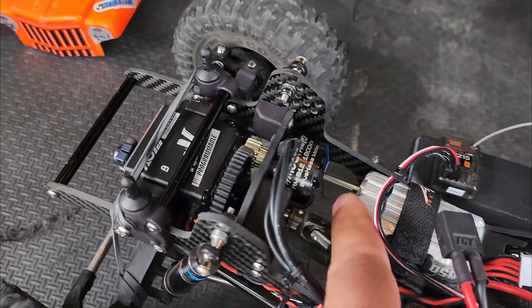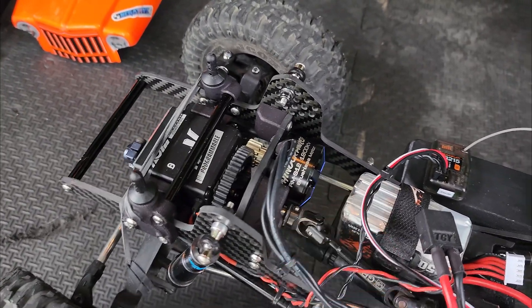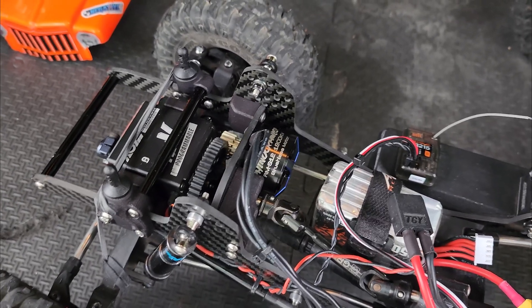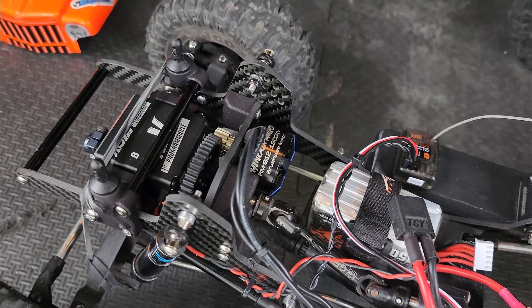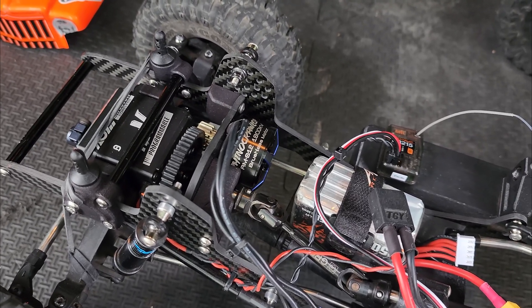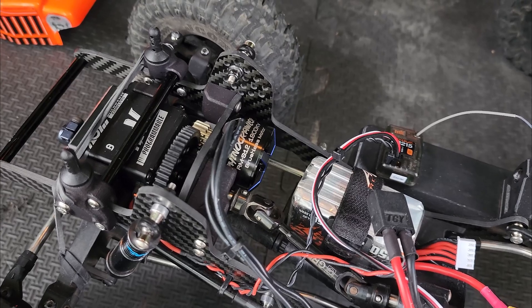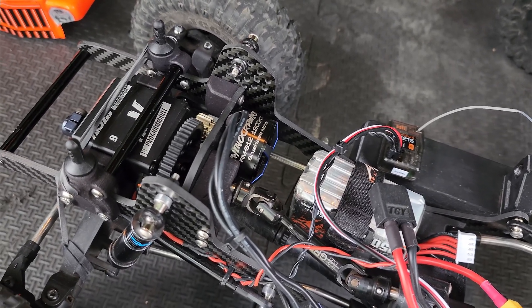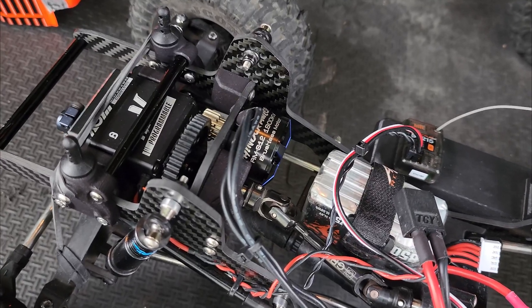A motor that big is going to have a lot more torque and it's going to be a lot smoother when it switches from sine mode to normal mode. But then they're also adding about 50 grams of weight.